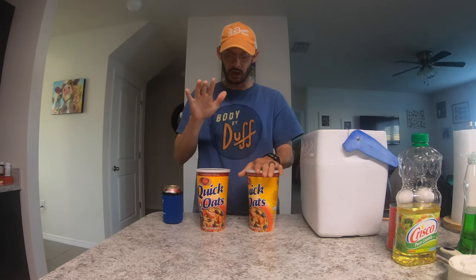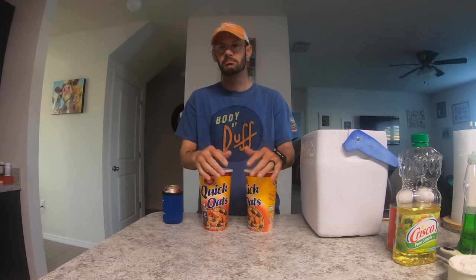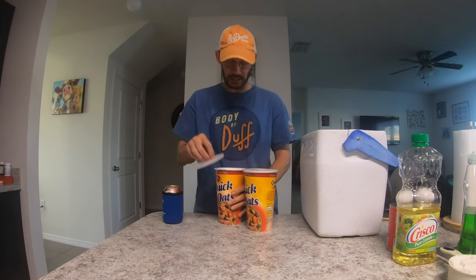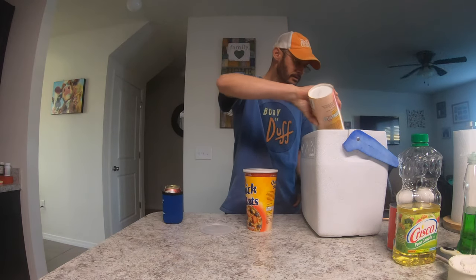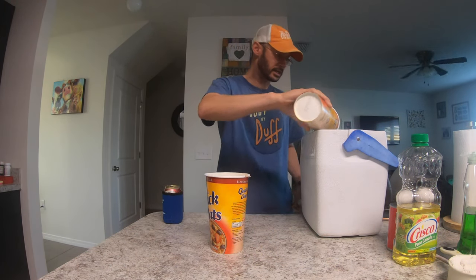Start with the oats. I used two tubs of quick oats. One of them I leave whole — I don't touch it at all. The other one I put in the blender and grind it up into fine particles. It allows it to disperse a lot quicker and you don't have to wait as long for the big stuff to start breaking off. So I'm just going to take both of them and dump them into the bucket.